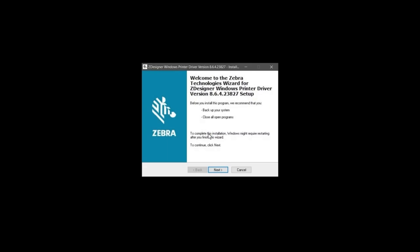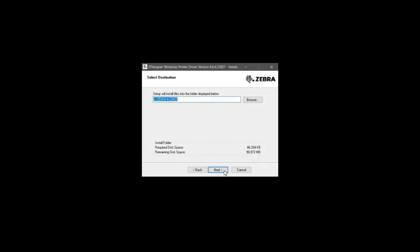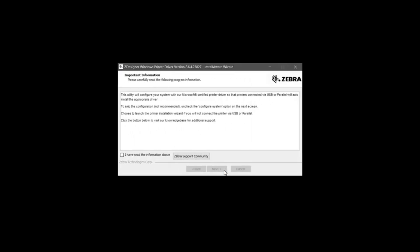Double-click on the driver executable file. The InstallAware wizard opens to verify the software contents. On the Zebra Welcome screen, click Next. In the Select Destination screen, click Next. Once the Complete Installation screen appears, click Next. Select 'I have read the information above' and click Next on the Important Information screen.